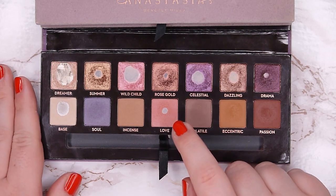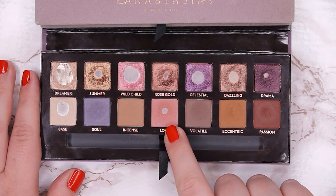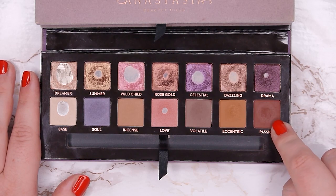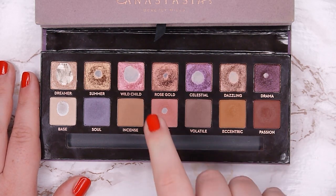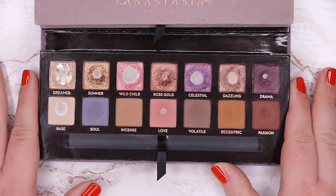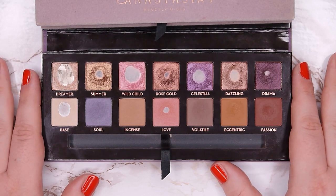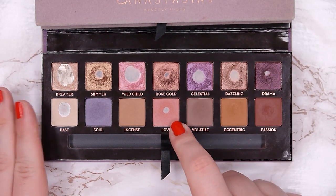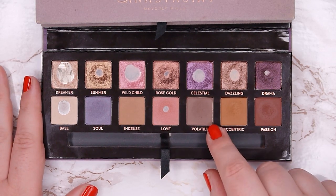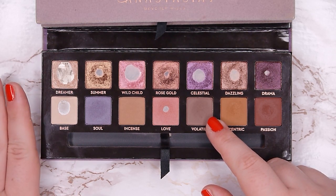Love is a beautiful pinky warm transition shade and I love pairing it with Passion. I apply Love to my crease, Passion to my outer corner, and then pop another shade on my lid — it's one of my easiest looks with this palette, one I do very often. That's how I could hit pan in Love so easily this month.